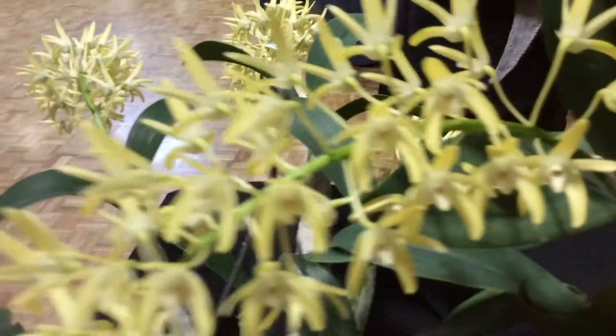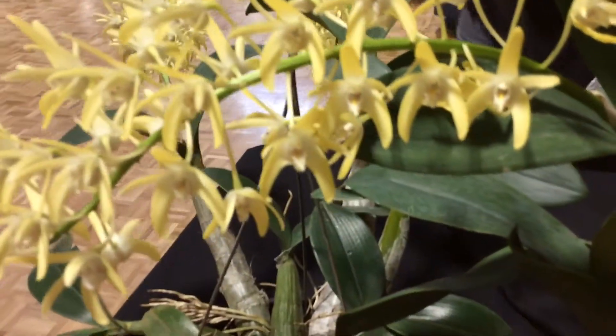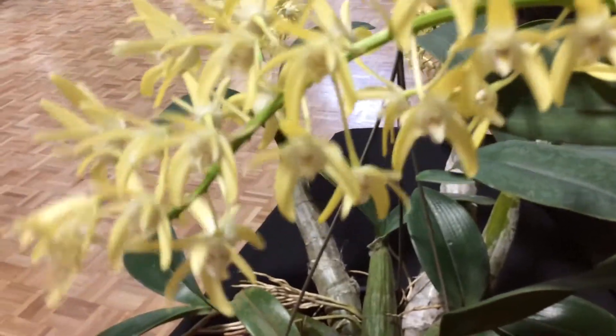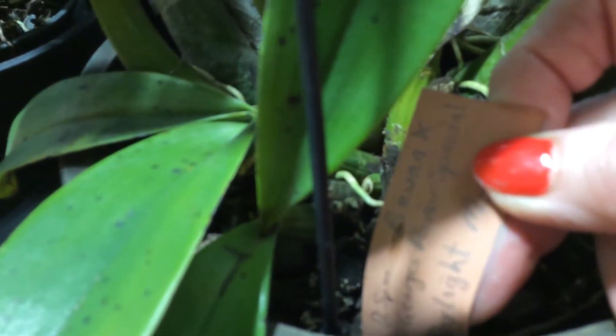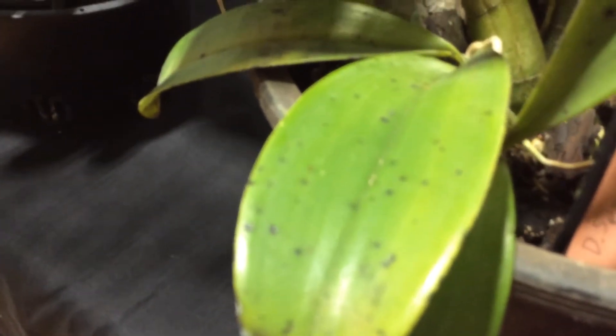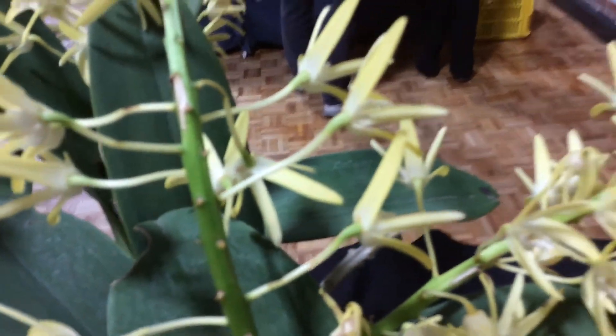So these are Speciosum, and actually a lot deeper colour than they look in the picture. Let's go down to this label because I can't get it out of the pot. This is Speciosum Bevan by George River Special by Daylight Moon. And this one really is quite a deep yellow — it's beautiful.